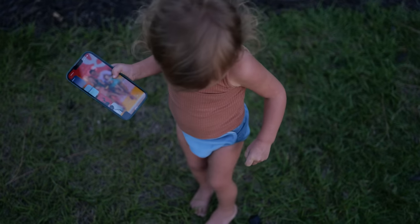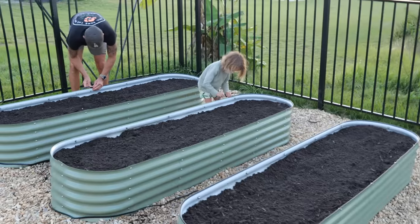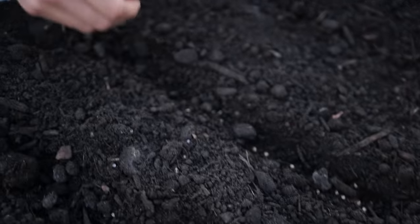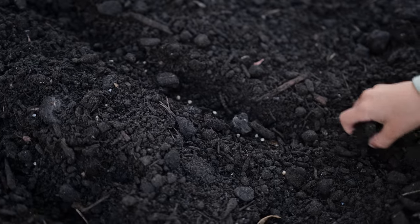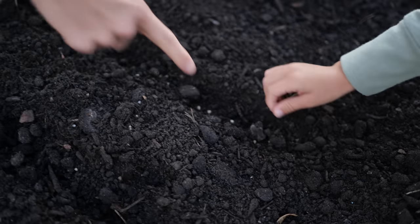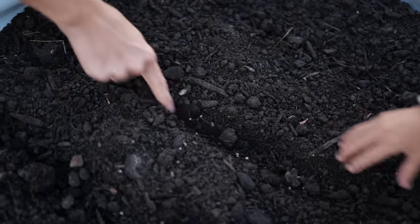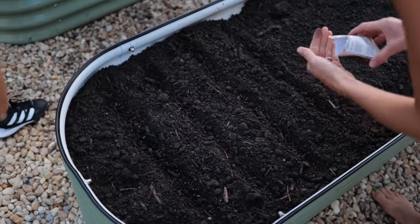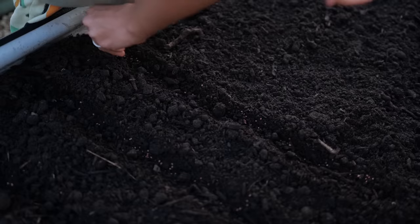What are you guys working on? We're just finishing up these garden beds. These are cool season crops — we'll see how they do.